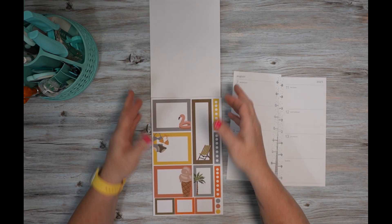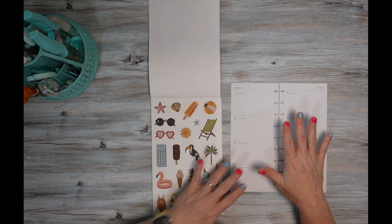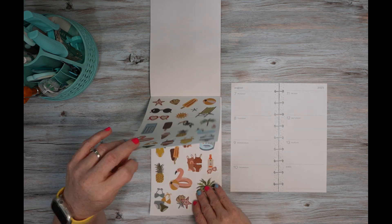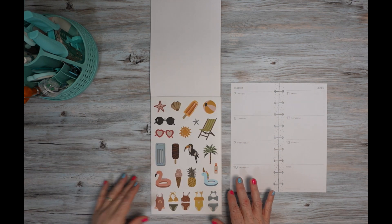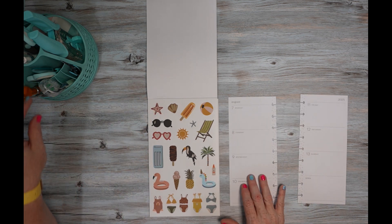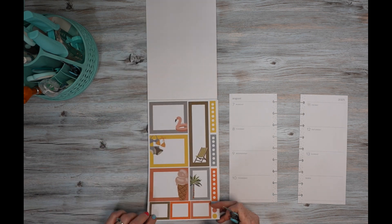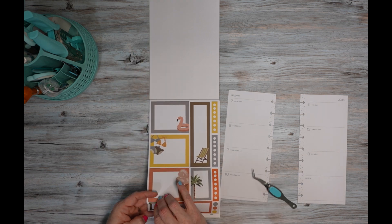I do like how Heather has the boxes to match the colors in the spreads so that you don't have to go searching for boxes. I'm going to start with this box here.